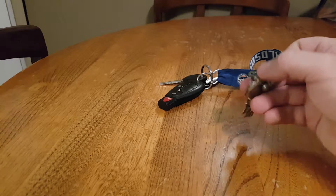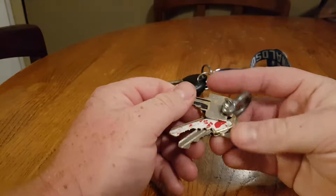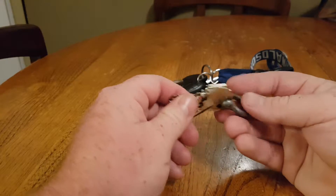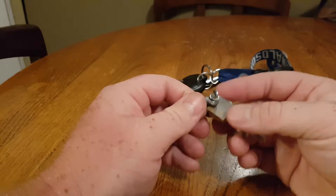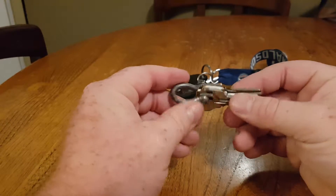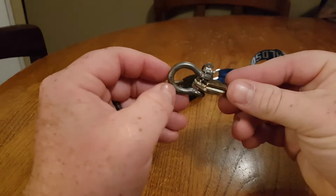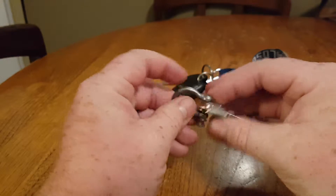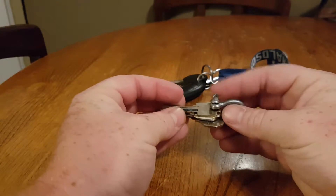Welcome back guys, Everyday Guy here — quick little video. I seen this on an EDC video a while ago, thought it was a pretty good idea. Was bored last night and figured I'd see what I could do, so I found an old shackle — just a little one — and opened up some of the holes on my keys.